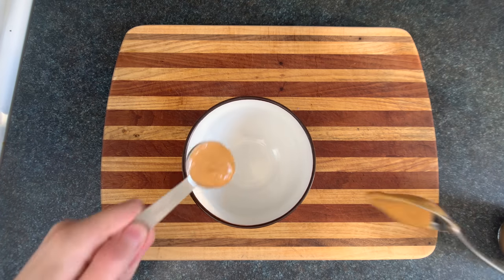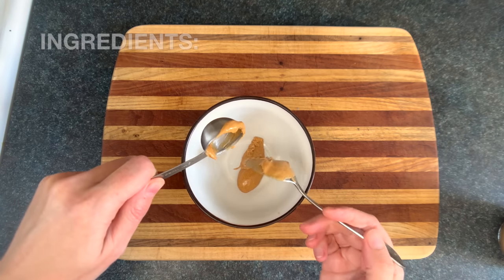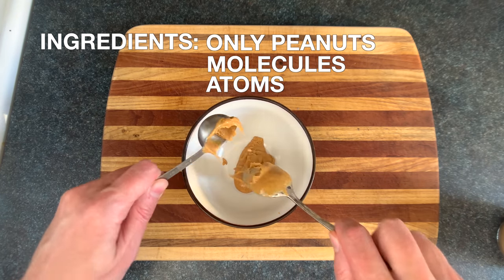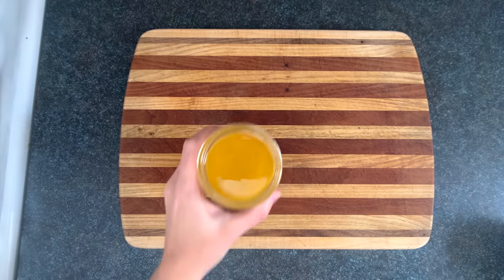We'll start by making the peanut sauce, which begins with two tablespoons of liquid peanuts. I'm using the peanut butter that has only peanuts in it — which is a lie, since there's also molecules, atoms,